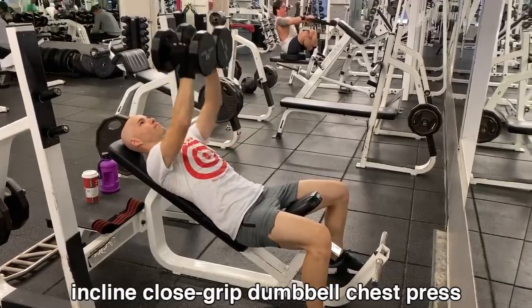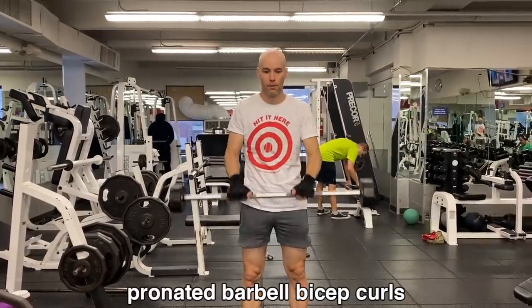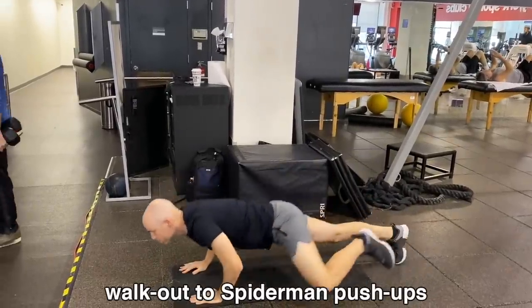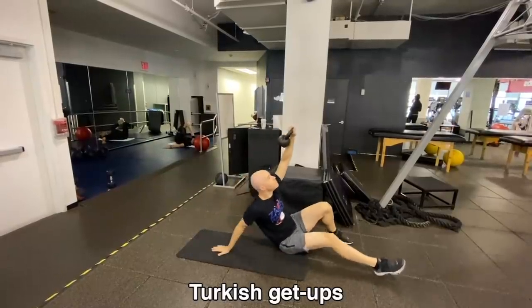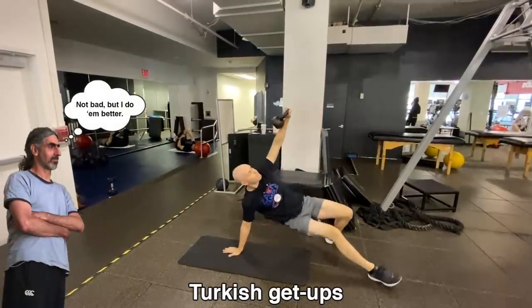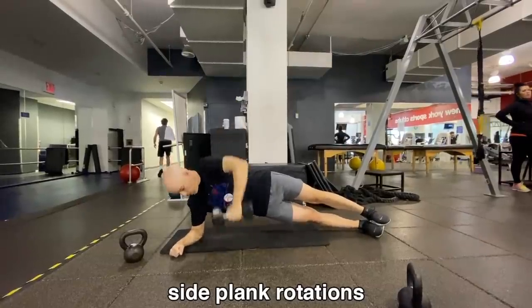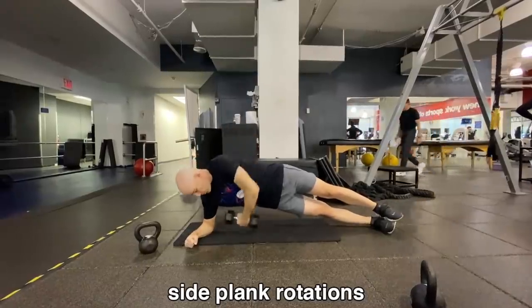Incline close grip dumbbell chest press. Do you think my shorts are too short? Anyway, here are some pronated barbell bicep curls along with front-to-side dumbbell raises — anything to make my arms and shoulders look nice, I am all about it. Here's another push-up variation: the walkout to Spider-Man push-ups. Who came up with these things? I love it. Here's a wacky one — not just the name Turkish get-ups, but the exercise itself. Shout out to my friend Renen in Scotland for being the first person I ever saw do this in person. Alternating kettlebell swings — pretty fun and, like a lot of these, pretty exhausting. Side plank rotations: great for balance, great for the abs and core strength — I'll do about 15 on either side.